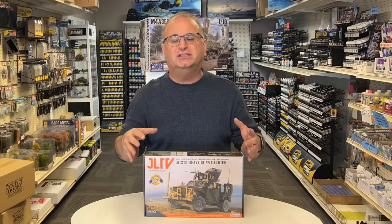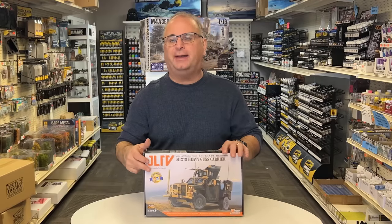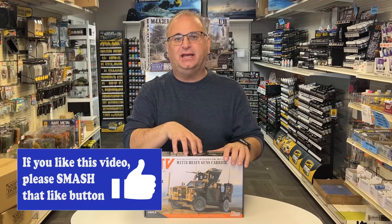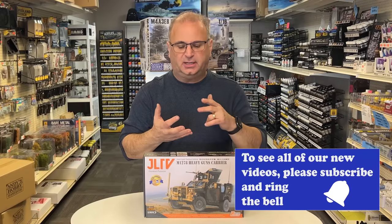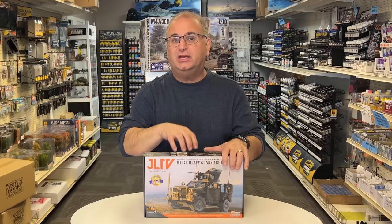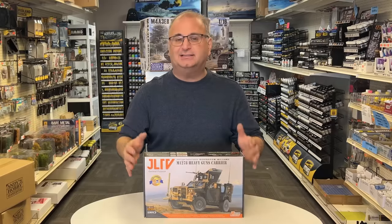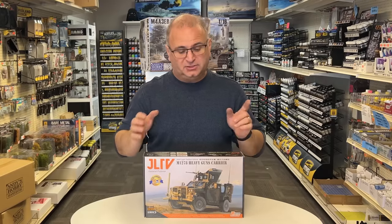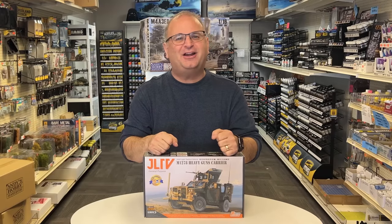And they went crazy with all of the extra stuff. As you see in the box here, there's a Bonus 9-in-1. What that means is there are nine different types of special bonus materials added to this kit — like a wooden pallet made out of real wood, 3D printed items, metal parts, photo etch parts, all kinds of really interesting stuff to kick this up a notch. So what I'm going to do today is tear into this and show you all the cool parts inside. Let's get started.